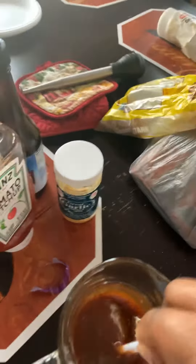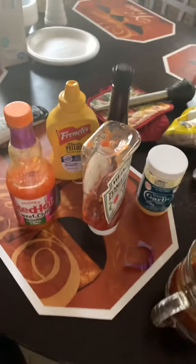I wanted y'all to see how I make my barbecue sauce. I do not buy barbecue sauce — I make my own. I'm giving you a nice little barbecue recipe. It has like a sweet, tangy taste to it.